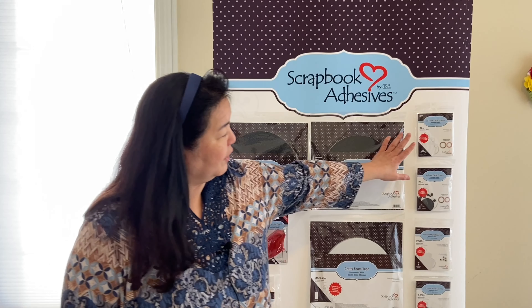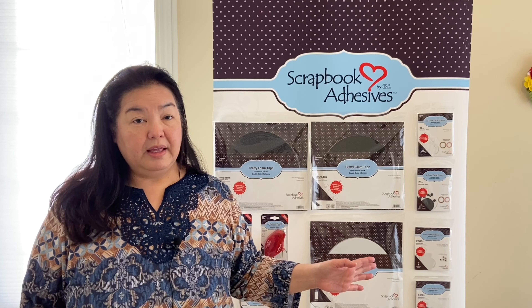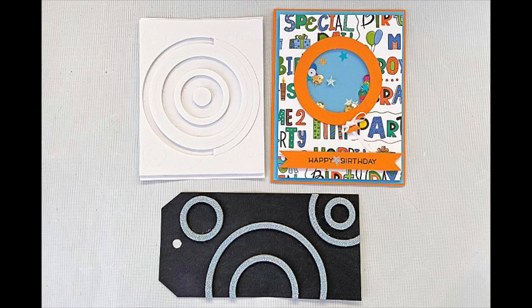Next up we have the 3D foam circle frames. They come in black and white. They are two millimeters, so regular depth, and they have rings — 13 rings nested together in two sheets, so you'll have 26 rings total.